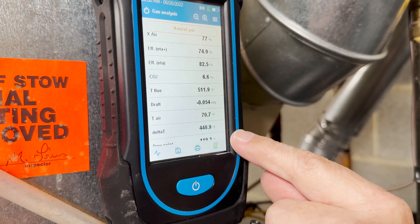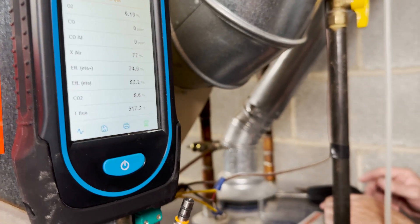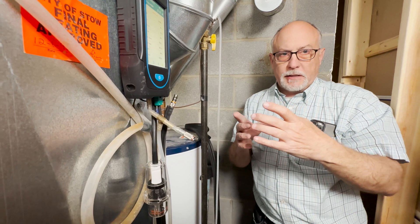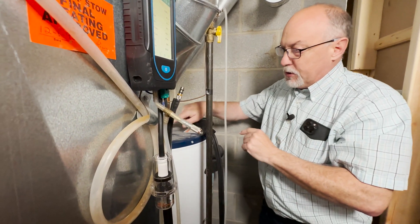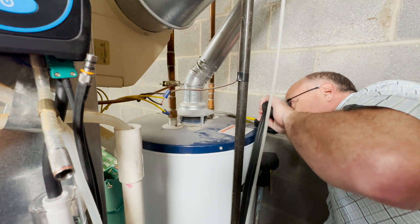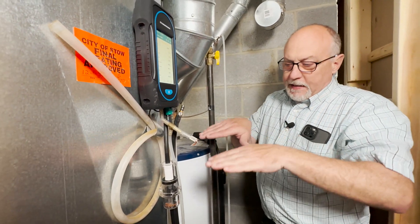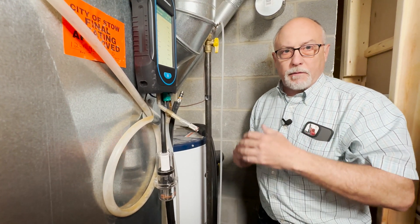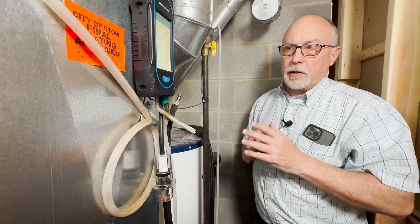We're going to move the probe over now. There are two sides of the tank — as the flue gas comes up there's what's called a turbulator that spins the flue gases around to maximize contact and slow them down. We want to test on both sides of the turbulator because the burner could be cocked. A lot of hot water tanks have problems because they're installed by homeowners — the gas valve gets wrecked, something gets twisted, the flue pipe isn't done right. That's why it's so important to test these on every single installation. This one is running really well.